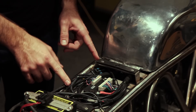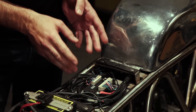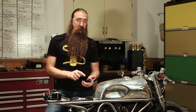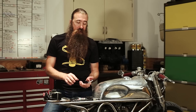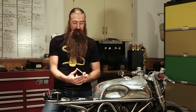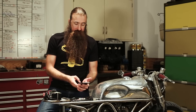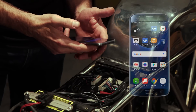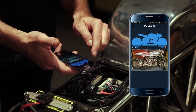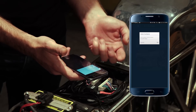The first thing I want to show you is how to pair the M Unit with a smartphone. For now the app, which is called M Ride, is only available for Android phones. I'm doing this installation with a Galaxy S7. To start, you open the M Ride app and click on hardware — which hardware do you want to install? It's an M Unit Blue.